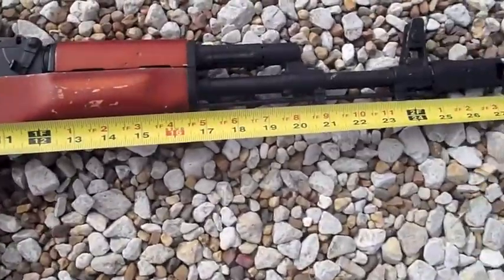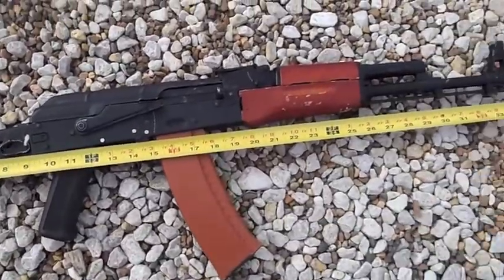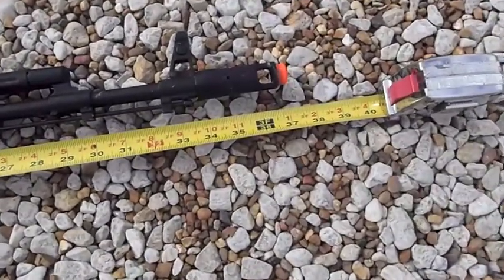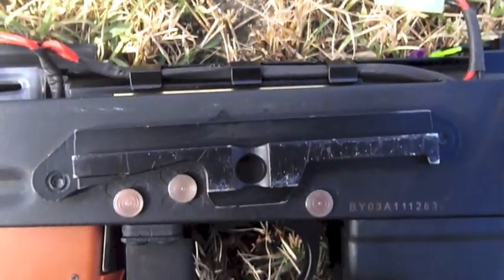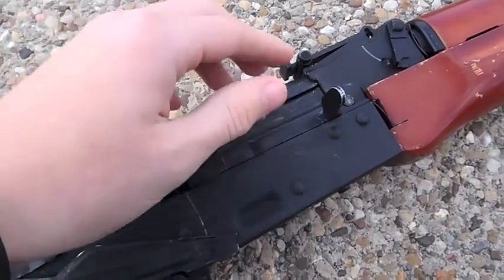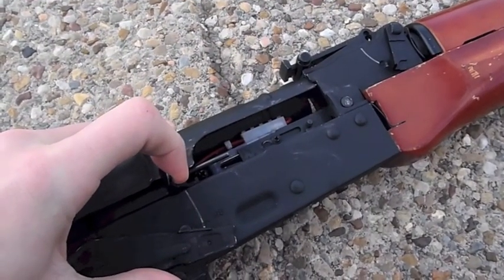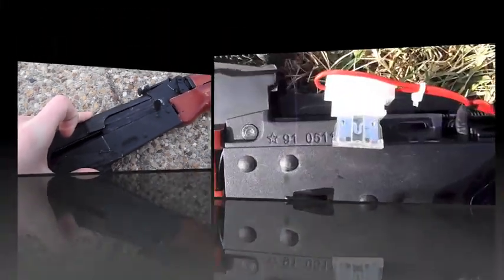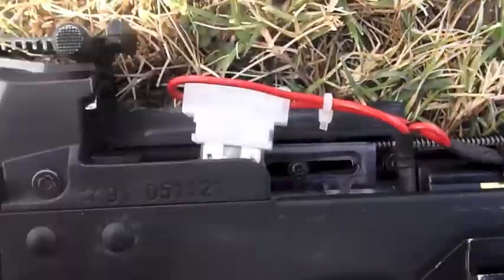With the stock folded, the gun measures just under 28 inches. Measuring at 37 inches, this gun is almost as long as an M16. It features a sturdy side mount for optics and also runs off the VFC design with an adjustable hop-up unit. Fuses are standard car-type fuses, so you can find them almost anywhere.